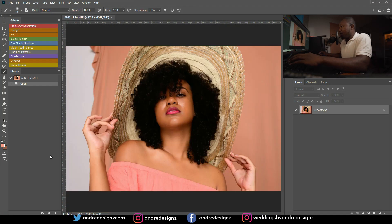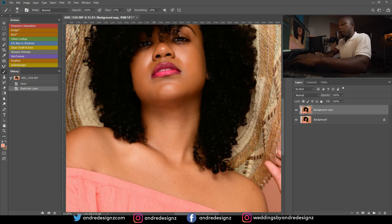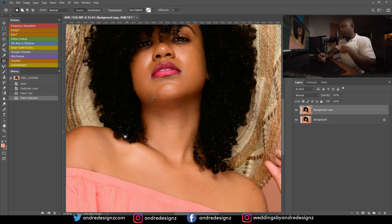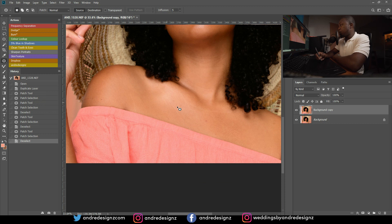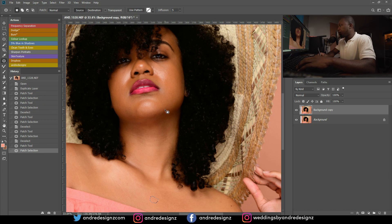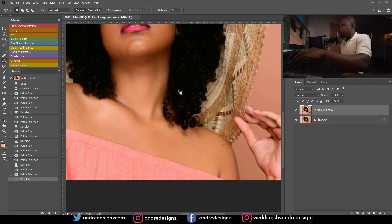I was actually doing a hot series at the time. If you'd like to download my action, it's on the website — check the link in the description, it will show you how to install it as well. The first thing I'm going to do is duplicate the image and then remove any pimples from the skin. I'll press J on the keyboard for the patch tool and make a selection to remove blemishes from the model's skin.